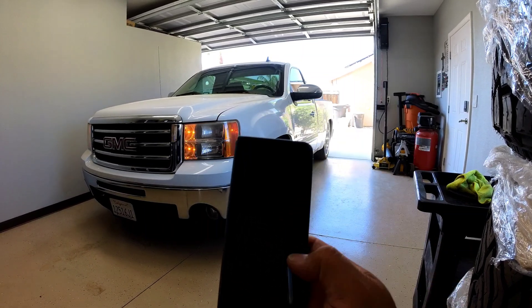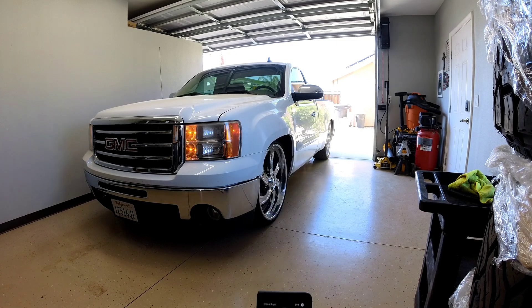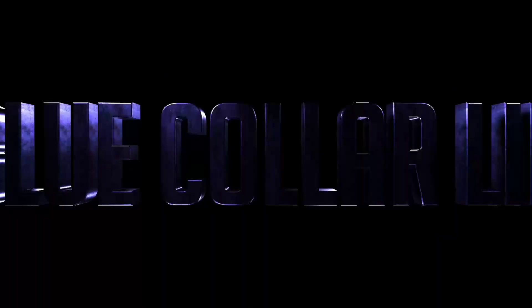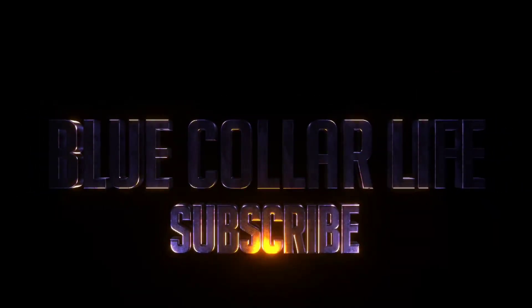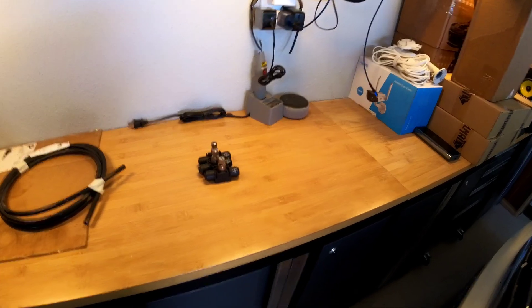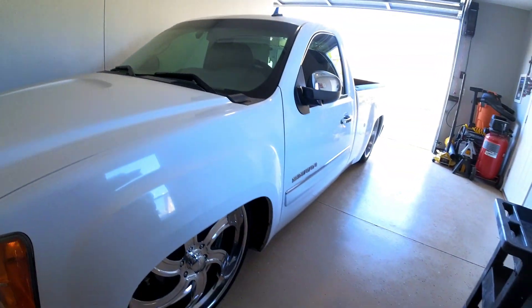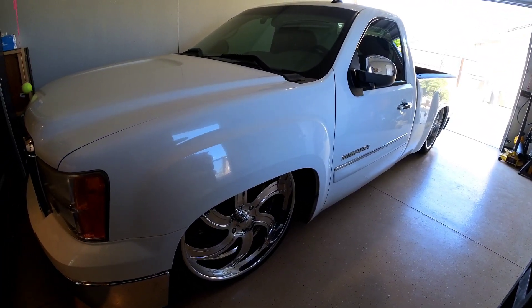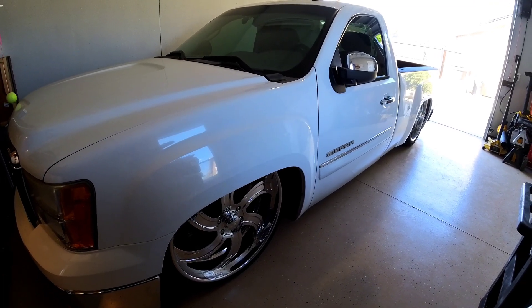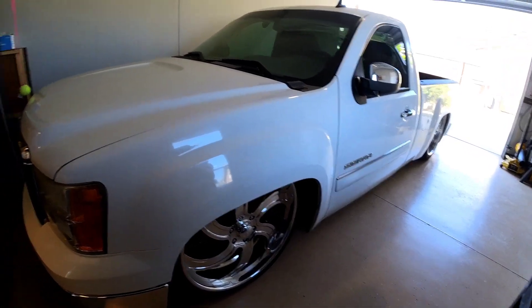What's up YouTube? Today we are going to try to tackle the situation with my truck. Basically, when I lay it out, the front drops way faster than the back, and obviously that's because it's pretty heavy — way heavier in the front.